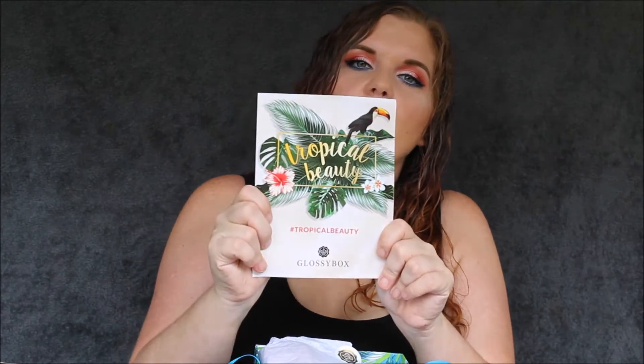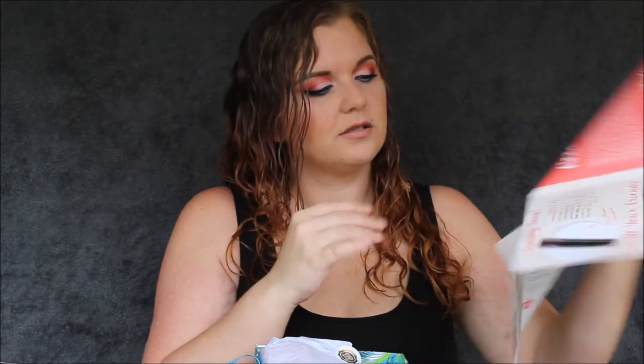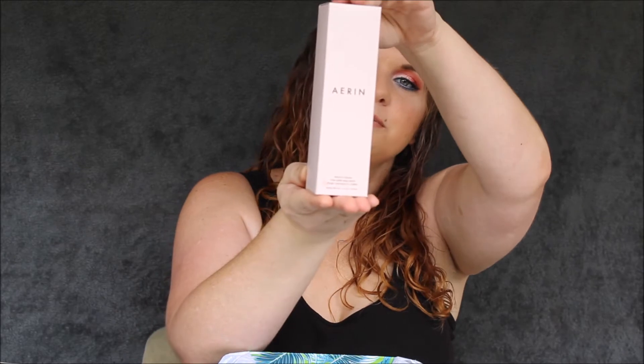The next thing in the box is the pamphlet that explains everything that's in the box. This month's theme is indeed Tropical Beauty, and on the inside it shows all the products. The first thing I see is this big box here.